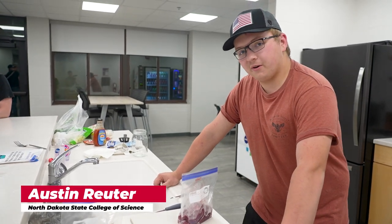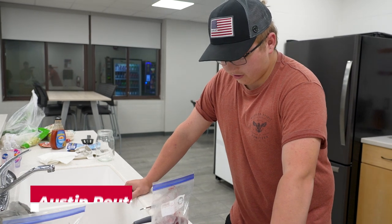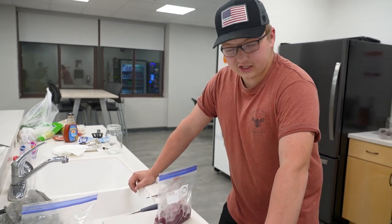Hi, I'm Austin Reiter and we're at North Dakota State College of Science in Wahpeton, North Dakota, and we're going to be showing you how to make quick and easy duck fajitas.